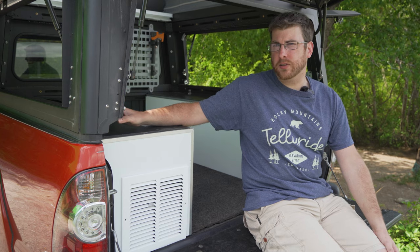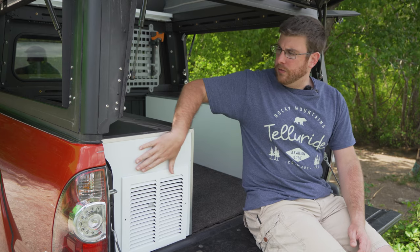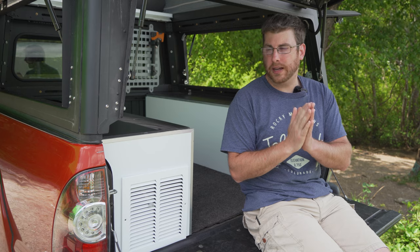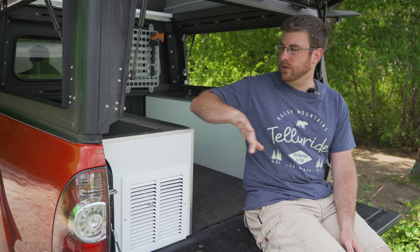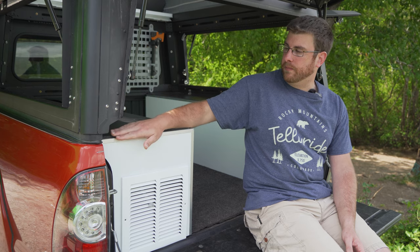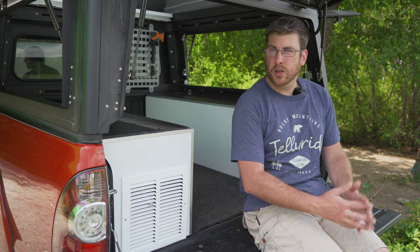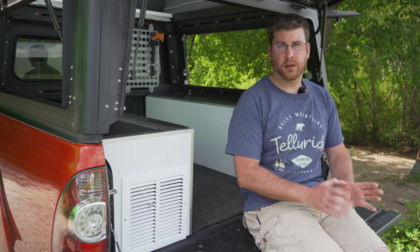We used three-quarter inch thick PVC foam to build the entire structure on both sides, then covered it in a different material. This white material is called ACM — it's basically a composite material with aluminum on both sides — and it gives a nice, sleek, smooth, scratch-resistant surface on the outside, bonded to the PVC foam. We also used aluminum on the edges just to help clean things up and make it look a little better. These two boxes are around 60 pounds combined — not super heavy, but very strong with plenty of storage inside.